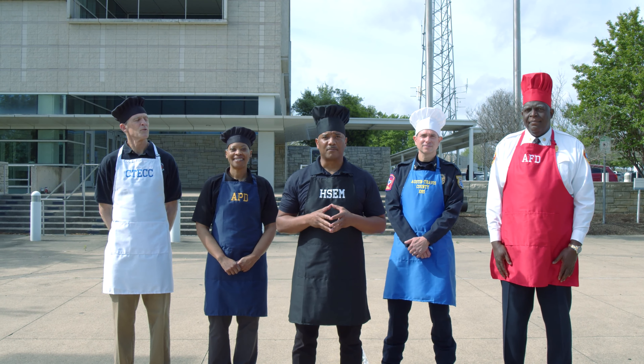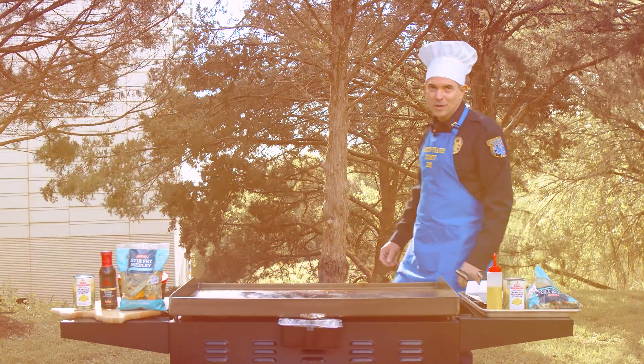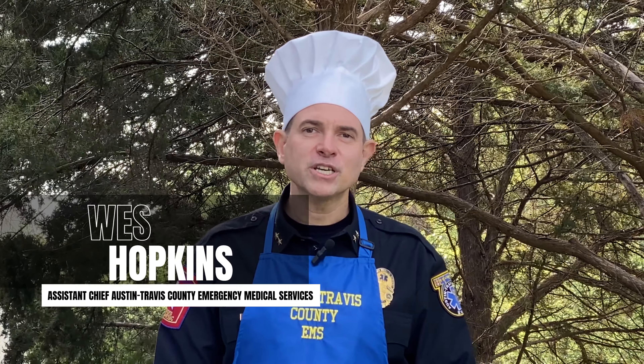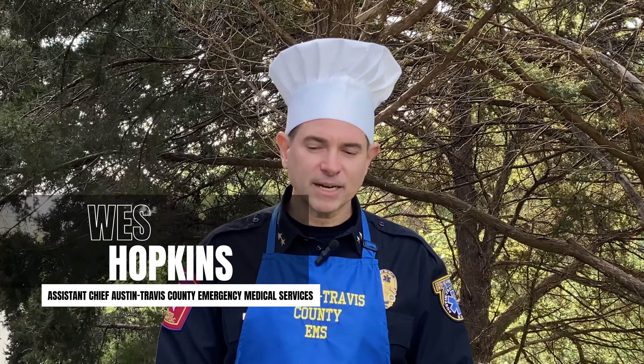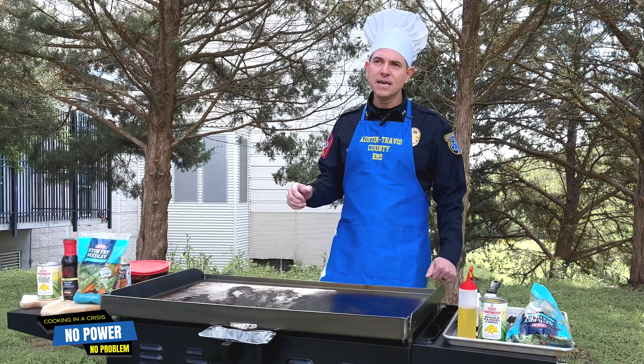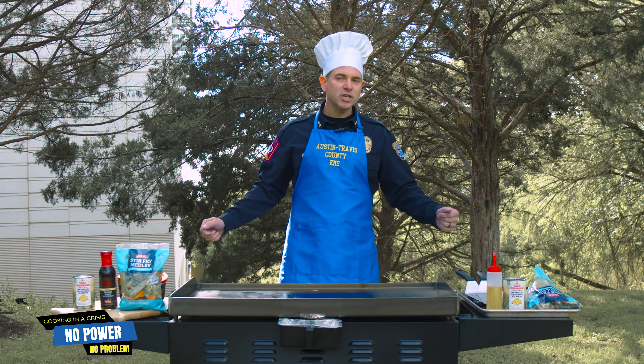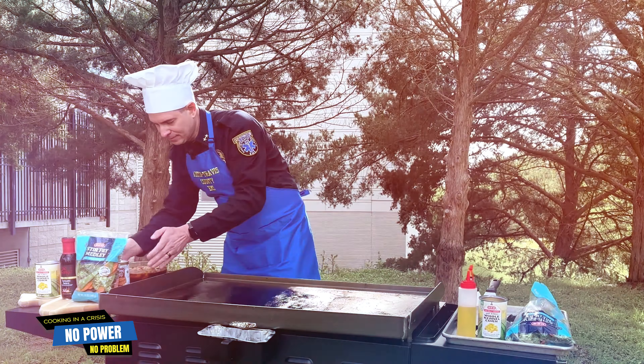Good morning, my name is Wes Hopkins. I'm an assistant chief for Austin Travis County Emergency Medical Services, and today I'm going to be making stir fry on a Blackstone — something very simple that you could make during inclement weather or a potential power outage, whether it be a cold emergency or a heat emergency. The first thing we're going to do is put the chicken on with a little bit of oil and get the chicken rolling in here.